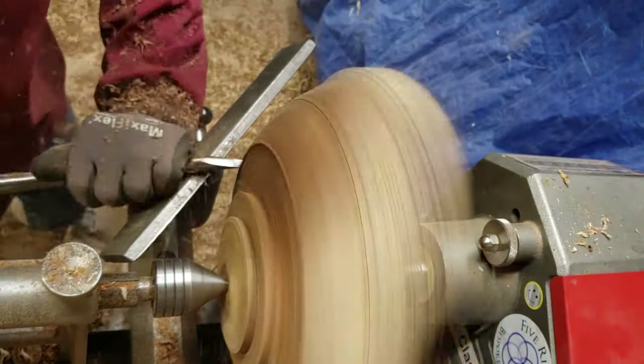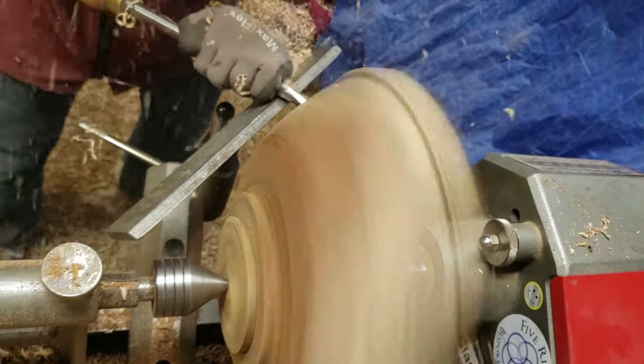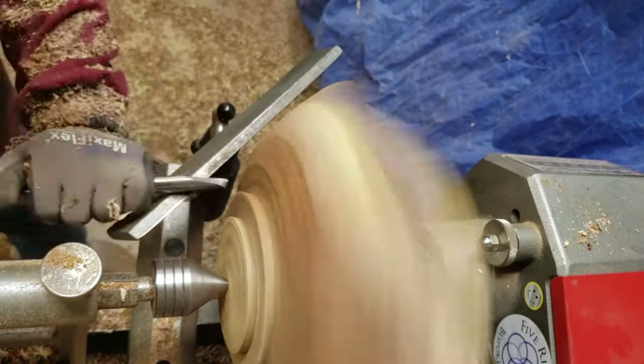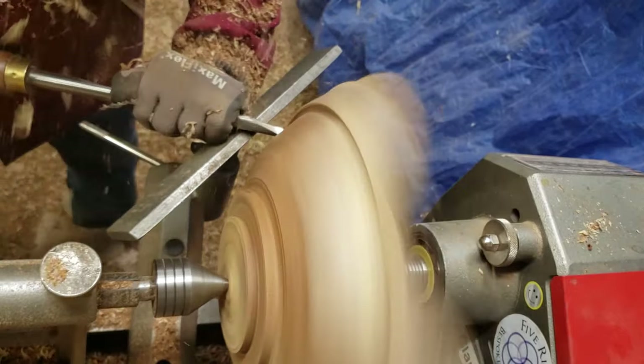Finally able to turn the speed of the lathe up a little bit — I think this makes it about 680 rpm. I don't have a full variable speed lathe so I have to change the belts, but it was really nice to be able to turn faster at this point.